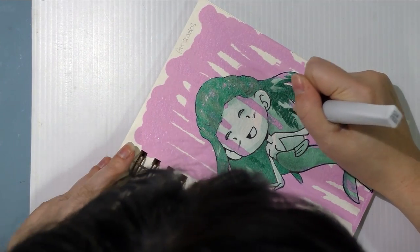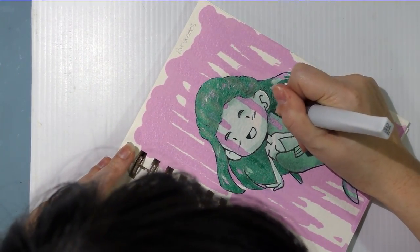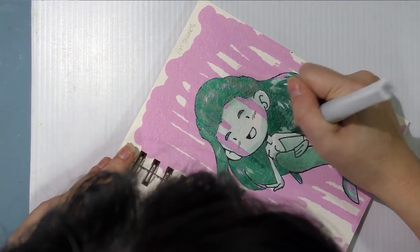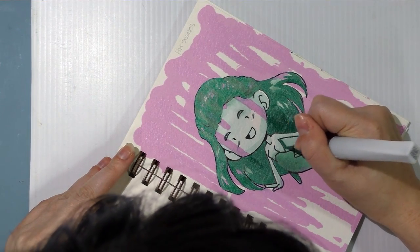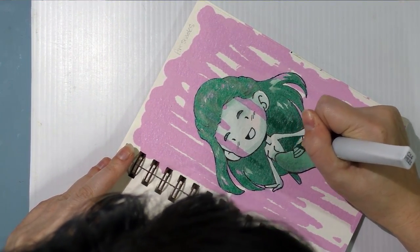A friend of mine sent me their big watercolor kit — the one everybody's obsessed with right now — she sent me that for Christmas and I'm really excited about it. I'm kind of holding it hostage from myself until I can get through some of my other backlog.